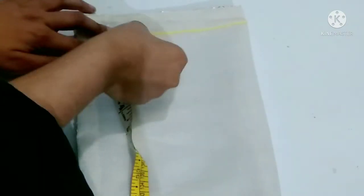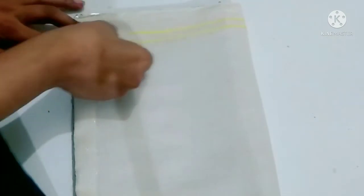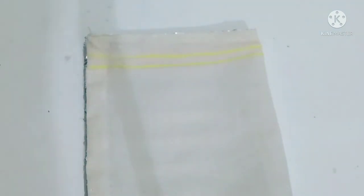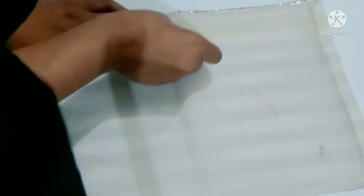After that, we have to put a marking on half inch. Tap on the other side. Now we have to put a marking on these two lines.